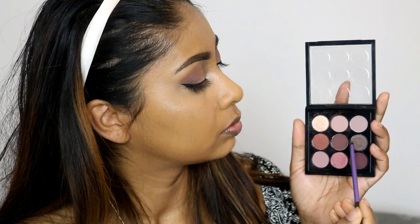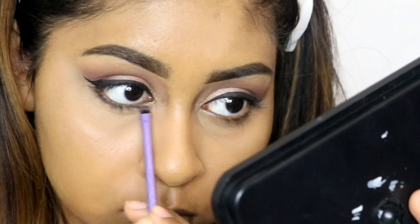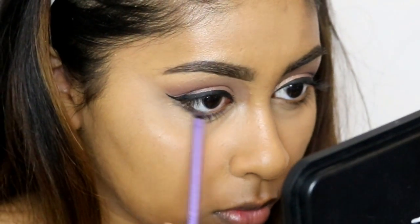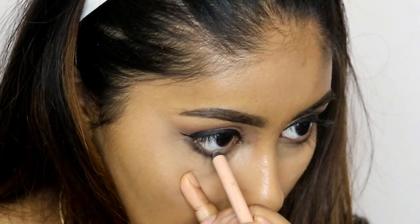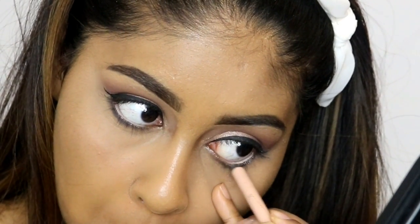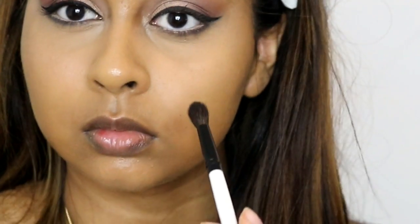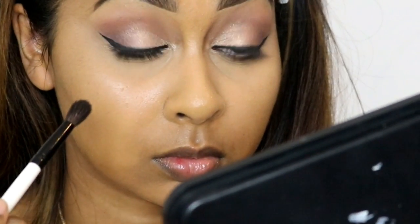I went back with the palette and took the darker shimmery shade, using this on my lower lash line — going in close and smudging it out, keeping it mostly towards the outer two-thirds to three-quarters. Then I lined my waterline with the Rimmel Kohl Pencil in Nude. These pencils are super creamy — Rimmel kohl pencils are so good. I also touched up my eyeshadow just to make sure it was nicely blended.